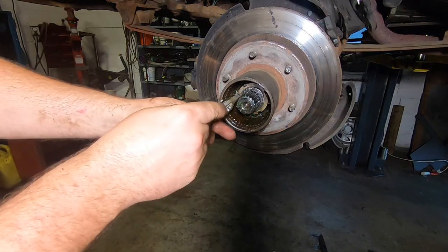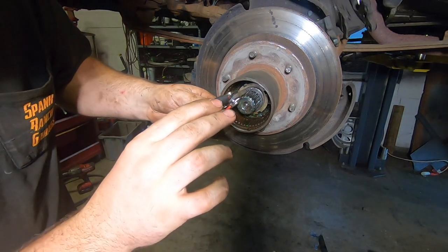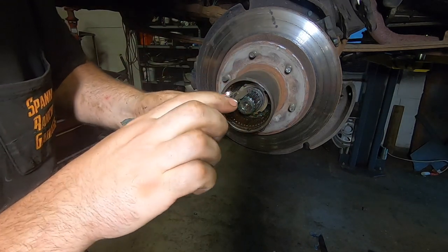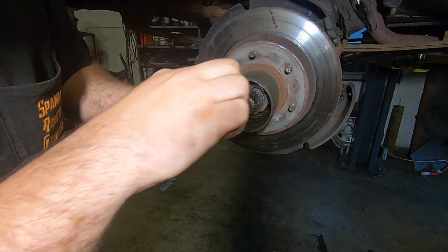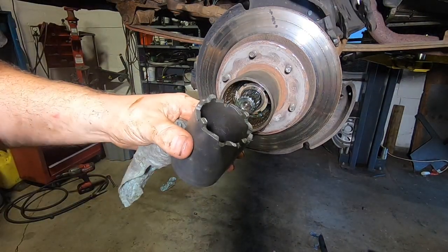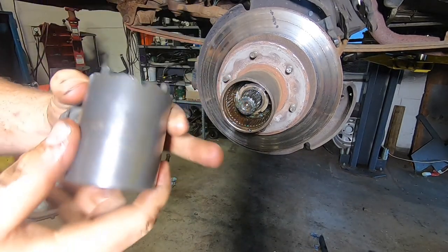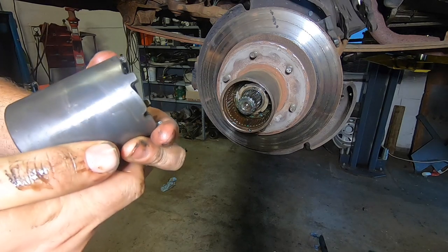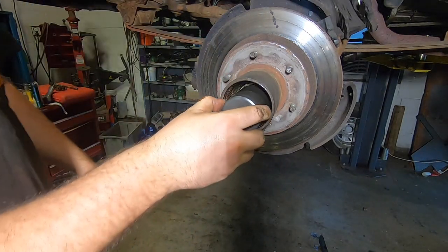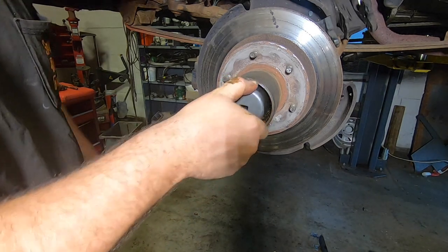Now you want to take this snap ring off the stub axle. Just come in with snap ring pliers. In a pinch you can use a screwdriver and a pick — I've done it that way before, but snap ring pliers make it a lot easier. You're going to want to have a four-wheel drive socket for this. KD2467 is the part number. I think this will fit the Dana 44s and the GM 10-bolt, so this should fit every square body.